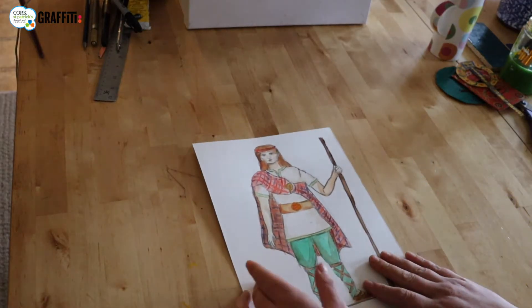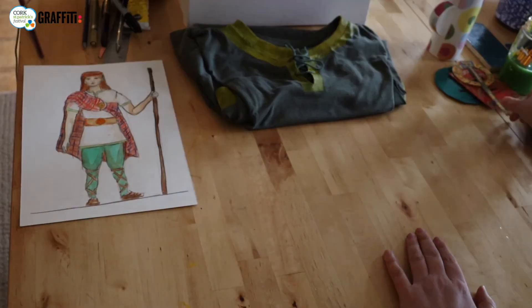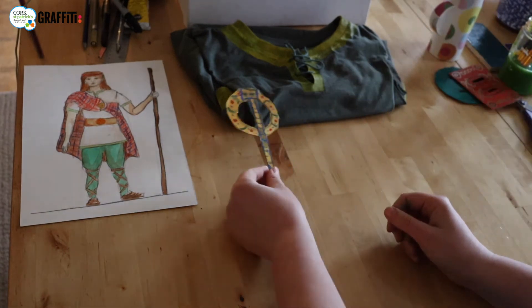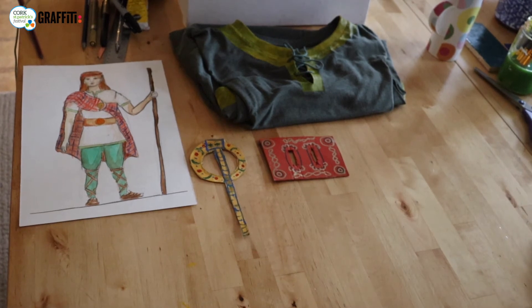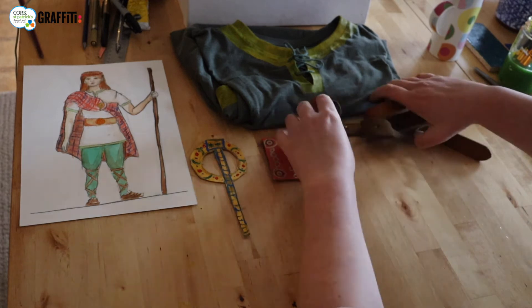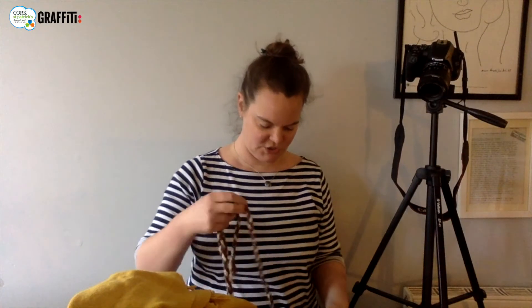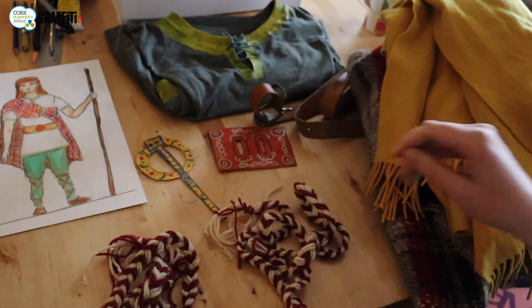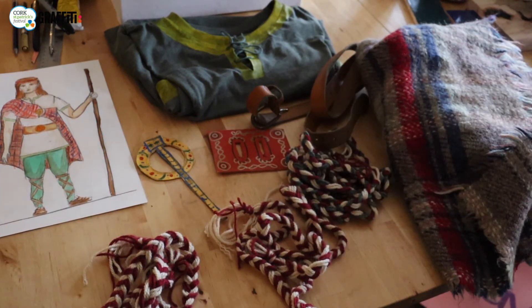For our costume, here's our plan, here's our design. We need our t-shirt tunic, a brooch for our blanket cloak. We've got a buckle for our belt, which means we also need a belt. We need this blanket here. We've got two leg ties that are long enough to go around our legs, and one head tie. And that is what it would take to make a Celtic hero costume.